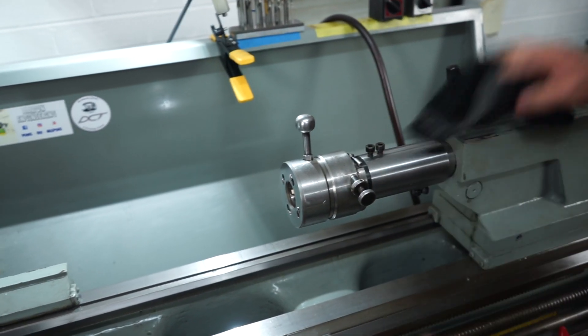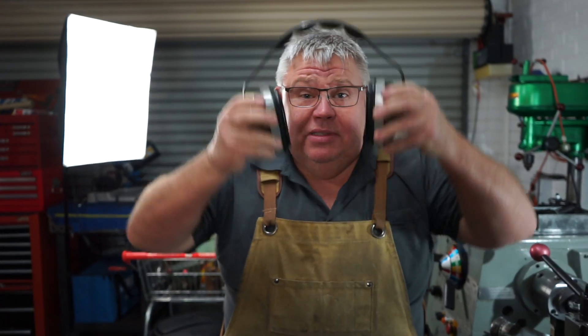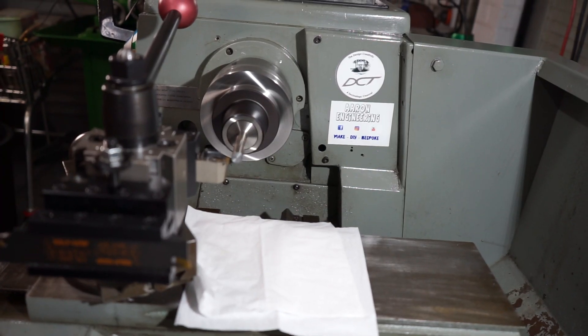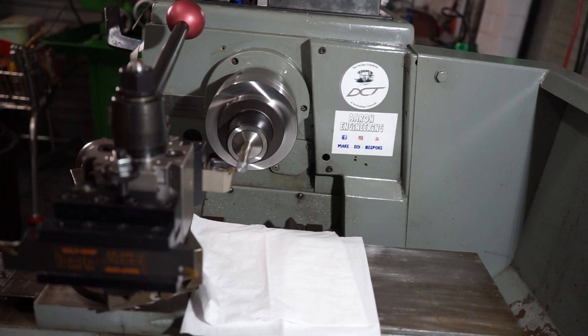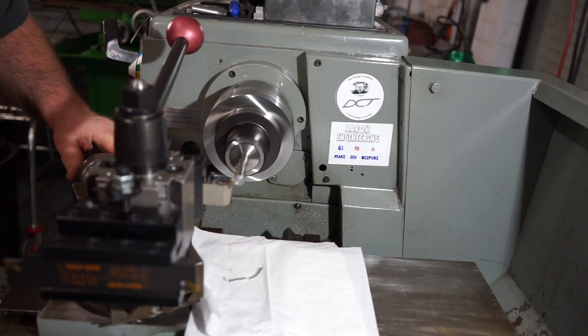So what we'll do now, we'll start up the lathe. I'll face this end here. Remember, safety first. Let's go. So let's face this. I'll chamfer it.